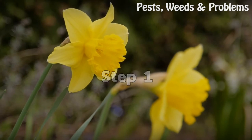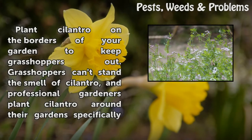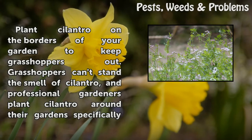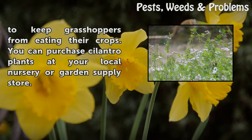Step 1: Plant cilantro on the borders of your garden to keep grasshoppers out. Grasshoppers can't stand the smell of cilantro, and professional gardeners plant cilantro around their gardens specifically to keep grasshoppers from eating their crops. You can purchase cilantro plants at your local nursery or garden supply store.